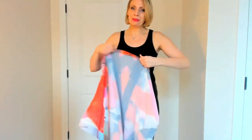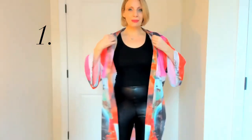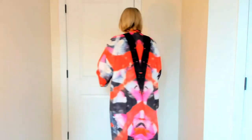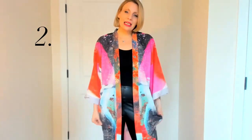The first way to wear this is to just throw it over whatever you're wearing. I have it over leggings and a tank top, but you can wear this over jeans — dress it up, dress it down. The style is yours. It really adds so much color to whatever your style is for the day and is truly a show-stopping piece.